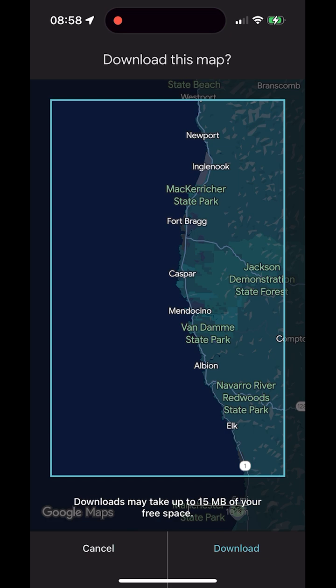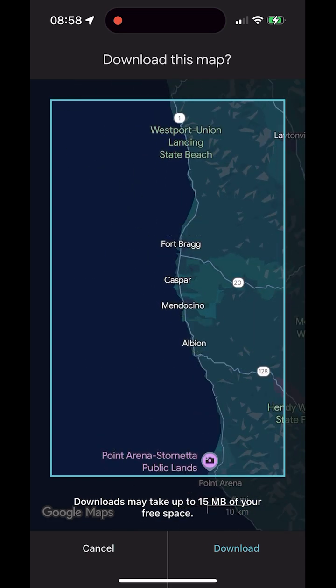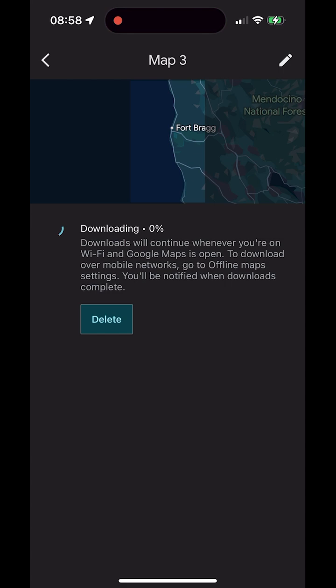The double tap trick works here as well. Double tap to zoom in. If you keep your finger on the screen after the second tap, you can adjust the zoom smoothly — move your finger up to zoom in further, or down to zoom out. When the area looks right, tap Download to save the map.